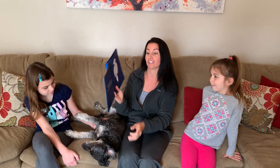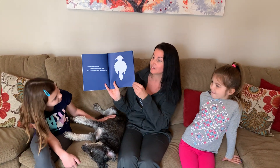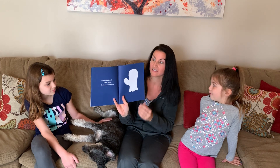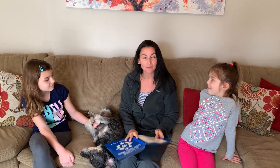Sometimes it looked like a great horned owl but it wasn't a great horned owl. Sometimes it looked like a mitten but it wasn't a mitten. Do you have any idea what it could be?